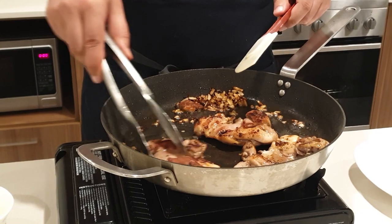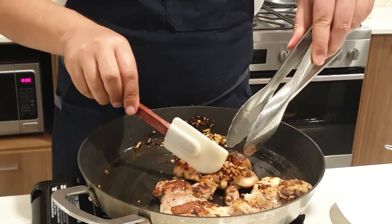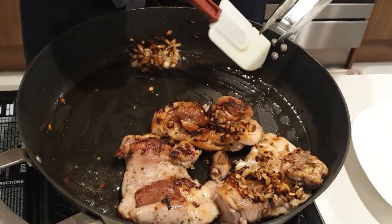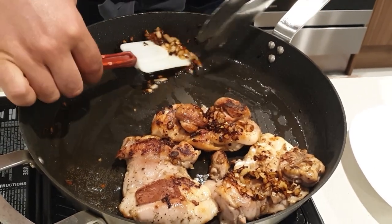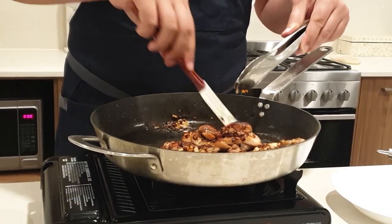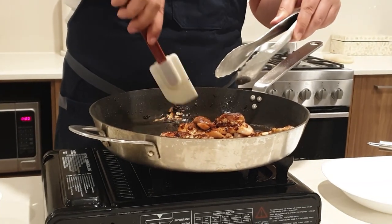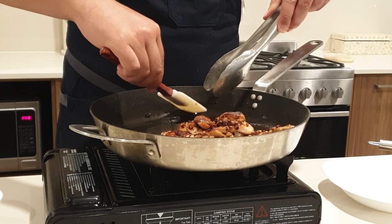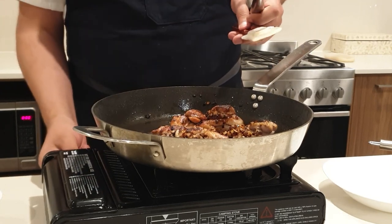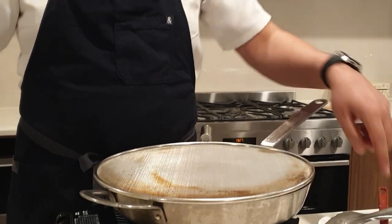The onions are getting a bit dark, which I'm not too happy about. So what I'm going to do is just place them on top of the chicken — they're not going to impart much flavor, just place them on top like that. So what I've done is taken the onions that were getting a bit too dark and I've just put them into the bowl ready here.